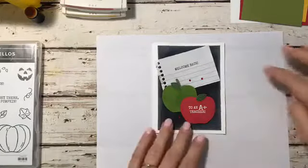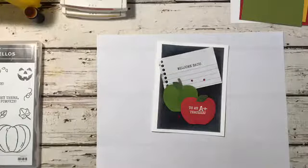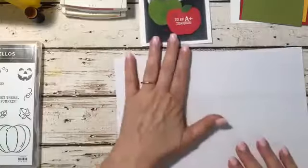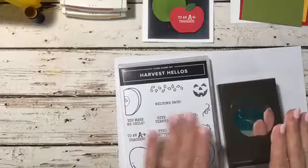There's all kinds of ways that you can use this. You can take the white piece of paper off and just make it a get well soon card — just the chalkboard. You can change the sentiments around and use another stamp set. But we're going to recreate this card just as it is. We are using the Harvest Hellos bundle with the Apple Builder Punch and the stamp set.